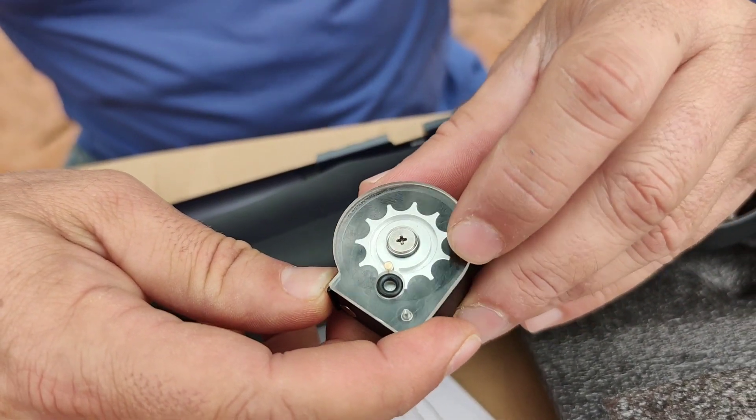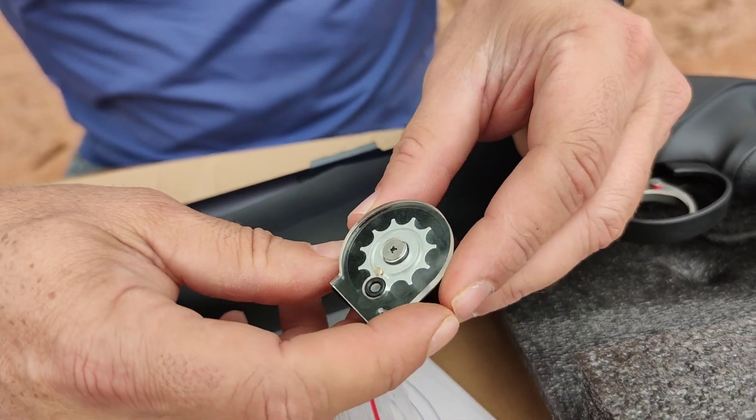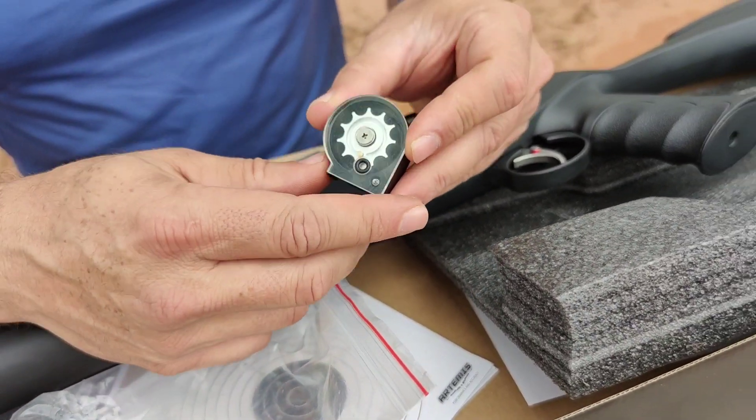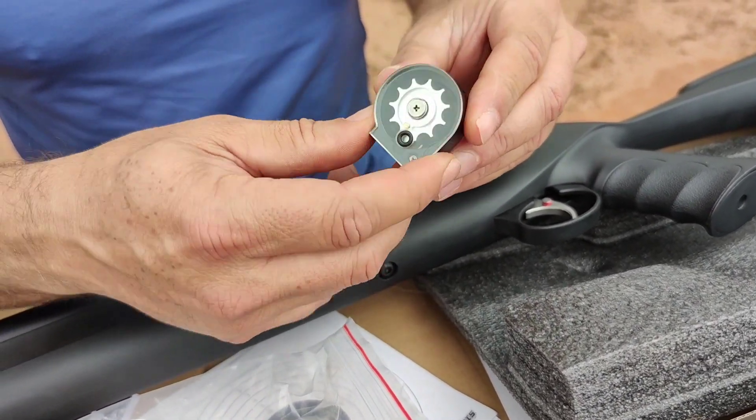A very beautiful magazine. How many shots does it hold? One, two, three, four, five, six, seven, eight, nine, ten shots — a ten-shot magazine. Very beautiful magazine.